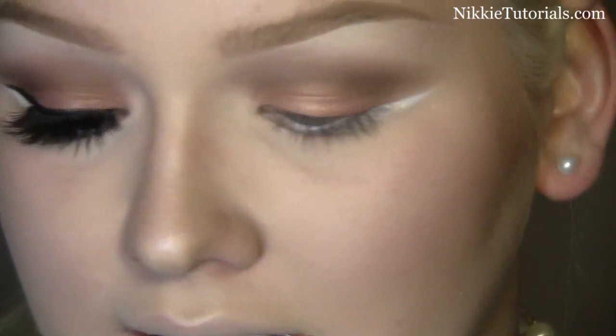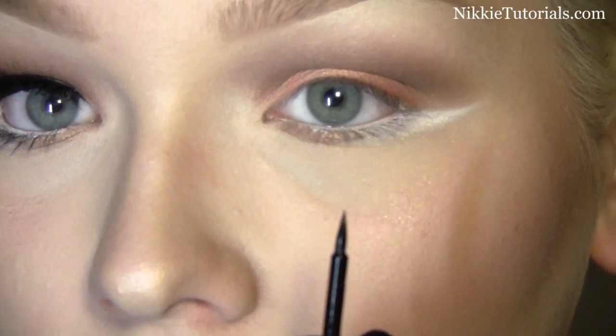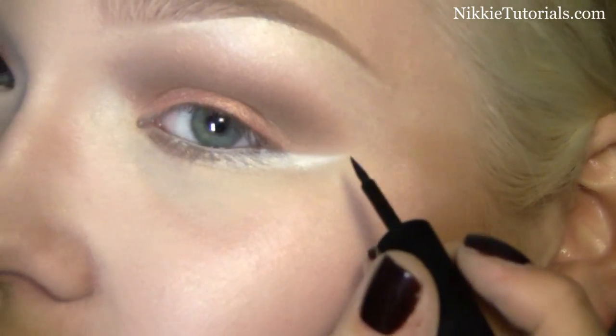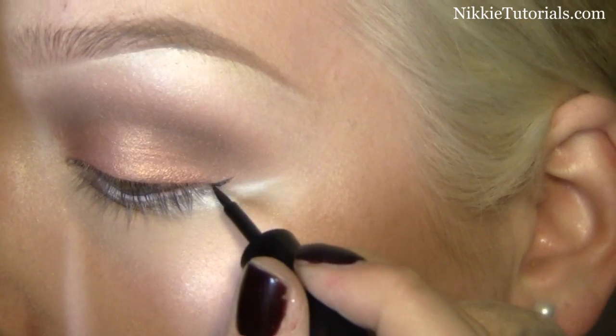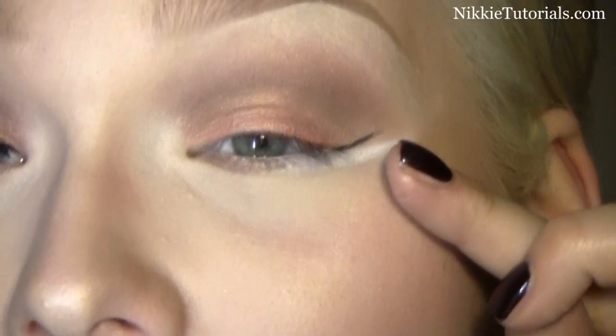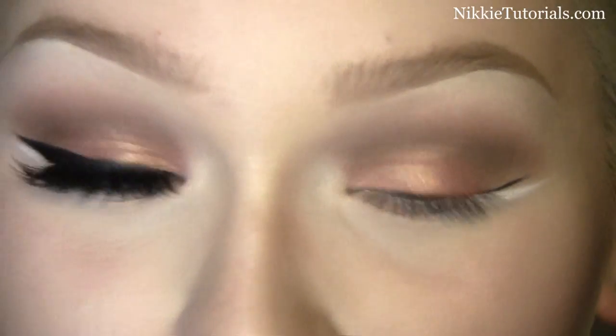For the eyeliner I'm just going to take the MAC eyeliner that has a point like that. First follow the direction of that white line, and then from that outer corner of the black line go all the way in to your inner corner.